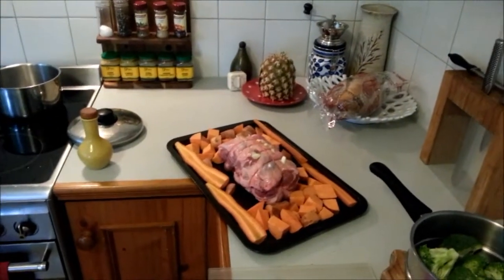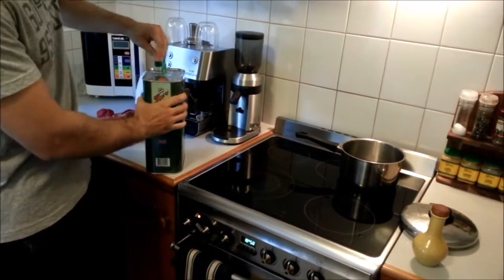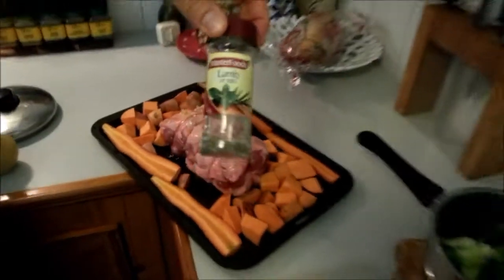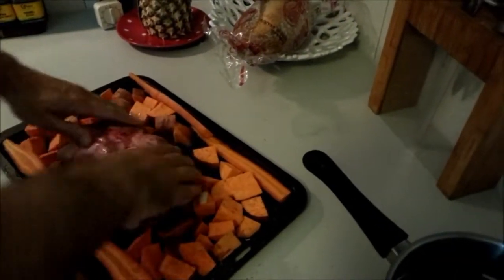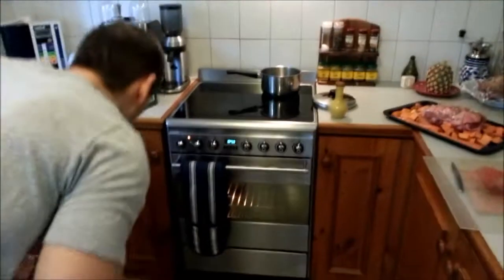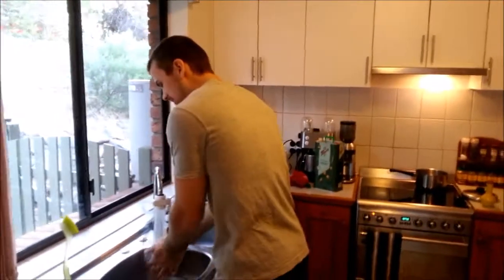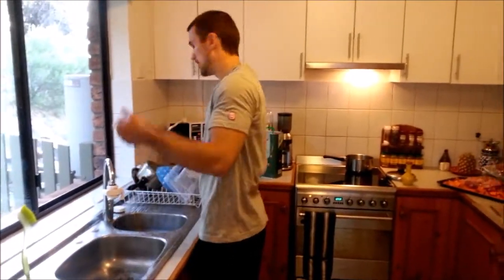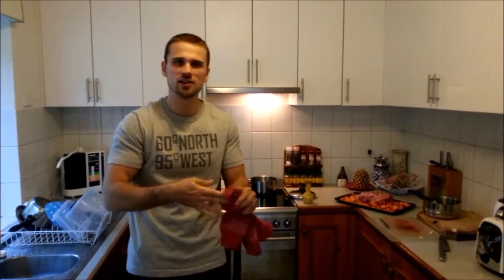I buy my olive oil in bulk — this is the Moro. Whenever it's on special at Coles or wherever, just pick one up. Just a splash, then move that around. A bit of lamb herbs — it's just rosemary. Get them in there and move them around a bit. Hold on, garlic needs to go back in. I've got the oven on at 220 — that's quite high, but it'll only be in like that for 20 minutes, then I'll turn it down.